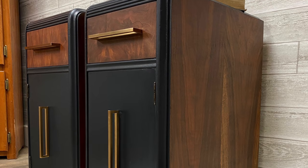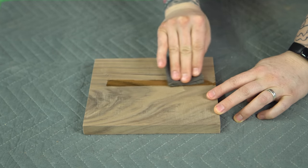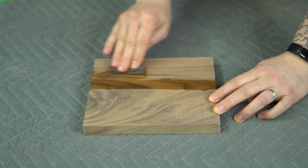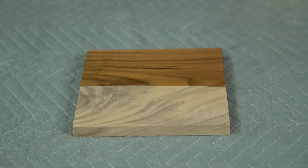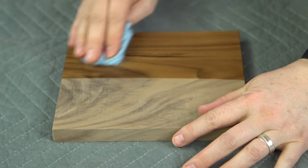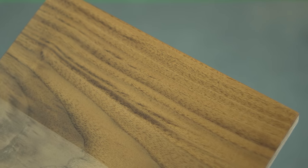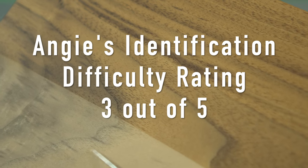I find walnut a dream to stain, even though I normally choose to simply clear coat if the piece is in good enough condition. Walnut was very common in mid-century furniture, although most frequently as veneer over some other substrate. It's also very common in flooring and kitchens. Walnut is easy to identify once you've done it several times, but it can be tricky for beginners because of the wide variety of finishes and stains used — I've seen mid-century pieces ranging from a light almost butternut color to cool grayish brown to warm reddish brown to deep chocolate brown. I would give walnut three out of five for beginner difficulty, only because of the various color finishes you can find it in.